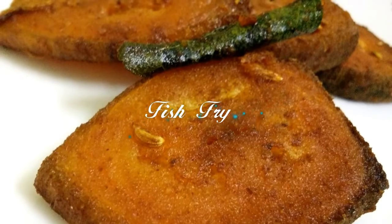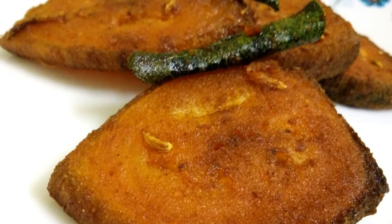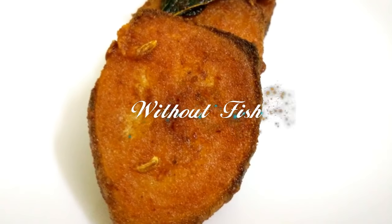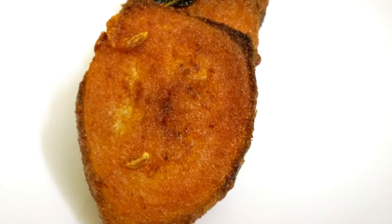Hello everyone, welcome to Satana Manu in the next episode. I have a dish in Satana Manu — a variety of dishes. Now let me give you an idea: Meen Alla Thore, Meen Fry. That's what we are going to make today.